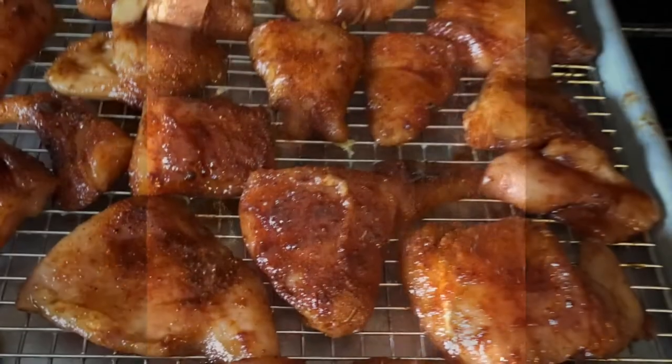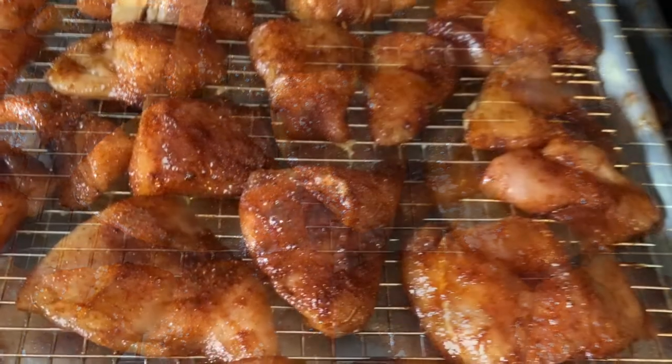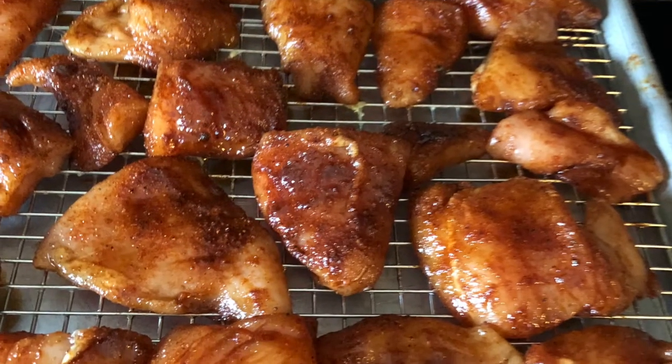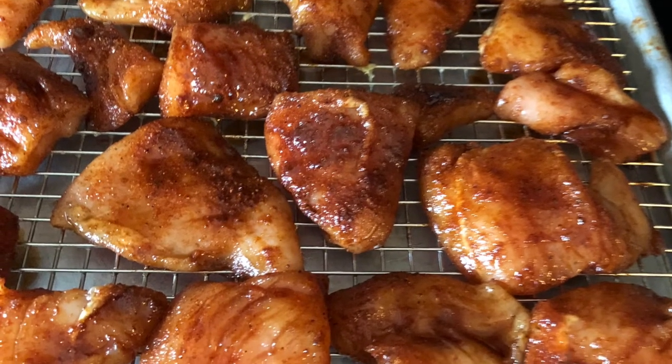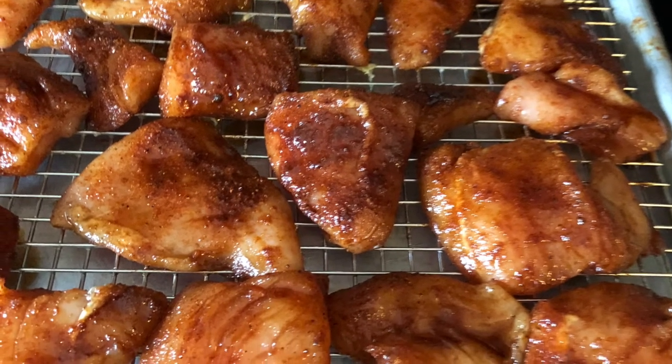After that, I took the chicken bites and put them on my baker's rack in a preheated oven of 375 degrees for about 40 to 45 minutes.